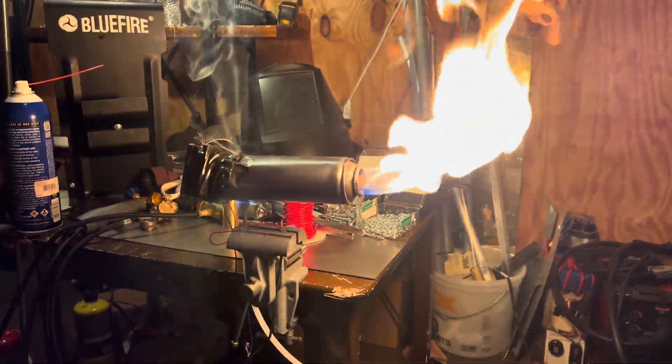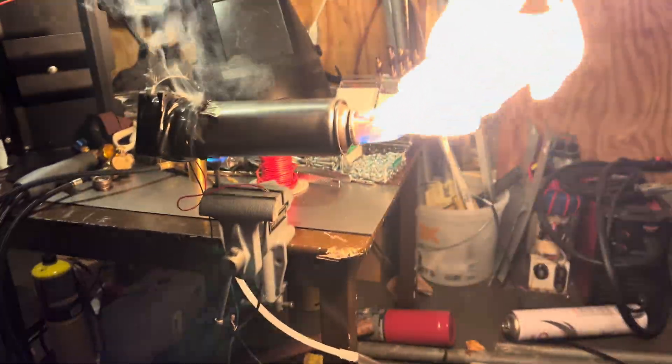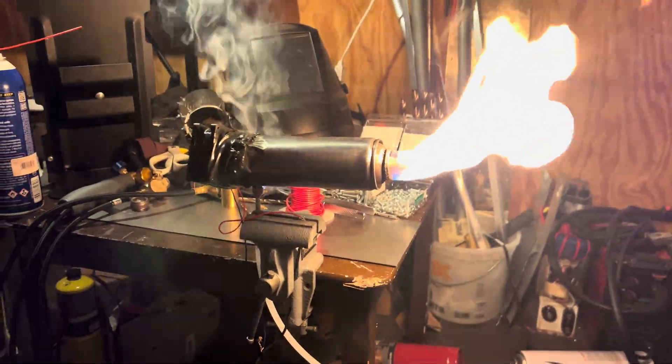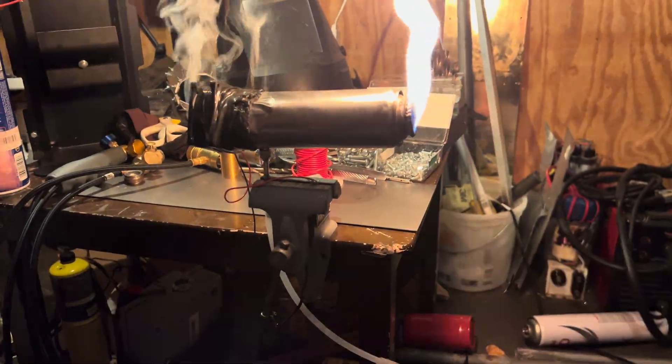It's going up in flames! It's melting — the engine is falling apart. Oh look at the bottom, the fuel line — it gave out, it gave out, it's going!